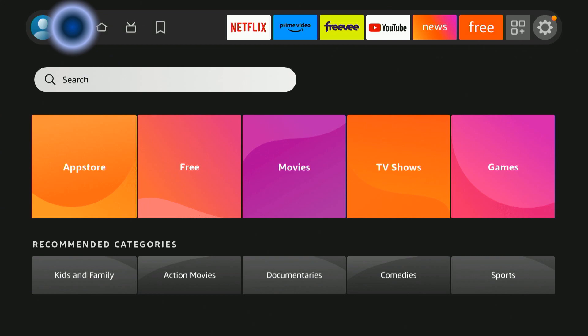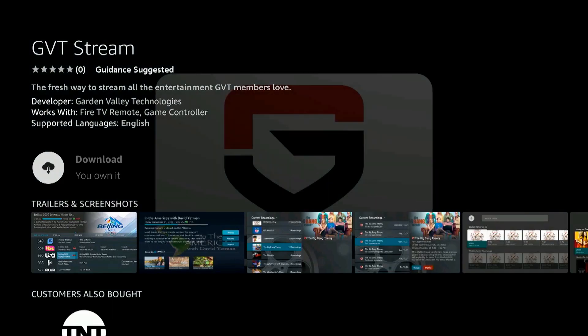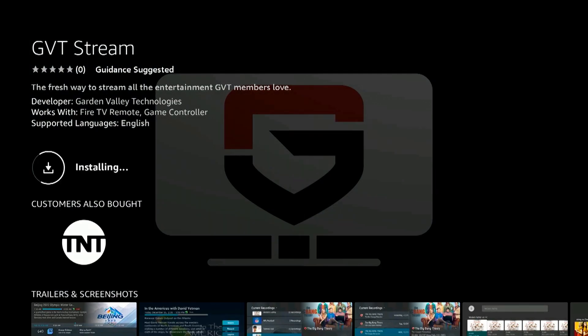Next, navigate to the Find icon and search for the GVT Stream app. Scroll down to Apps and Games. Select GVT Stream. Download the app and click Open.